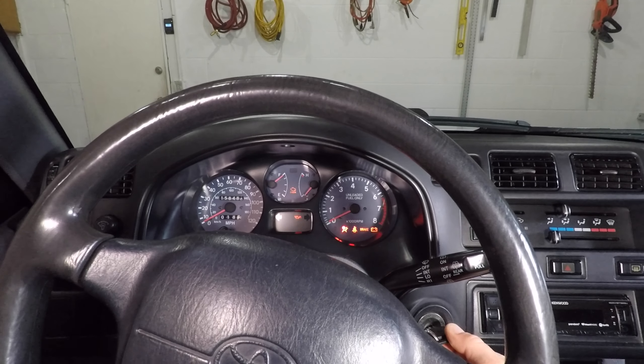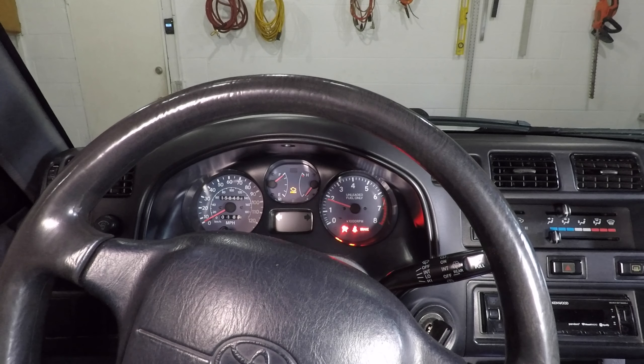This is my 1997 Toyota RAV4. This car is always broken. The check engine light is on. Today that's good news because I can test this scan tool.